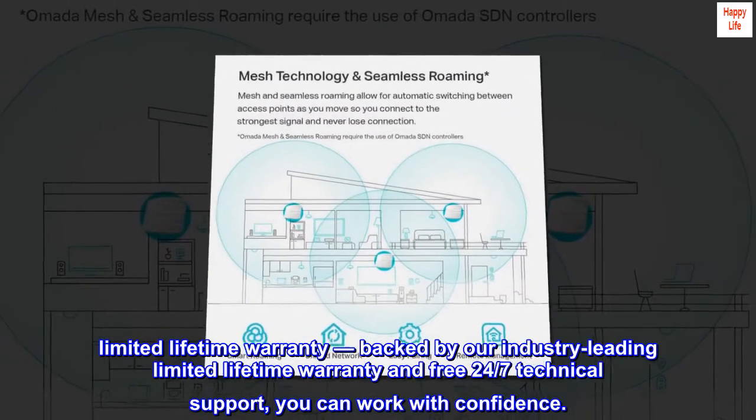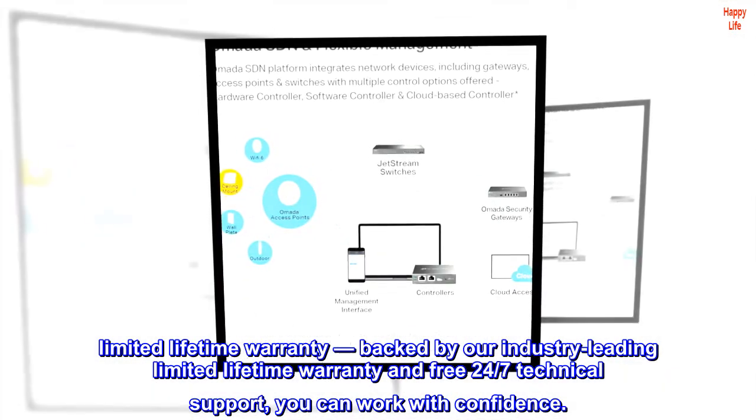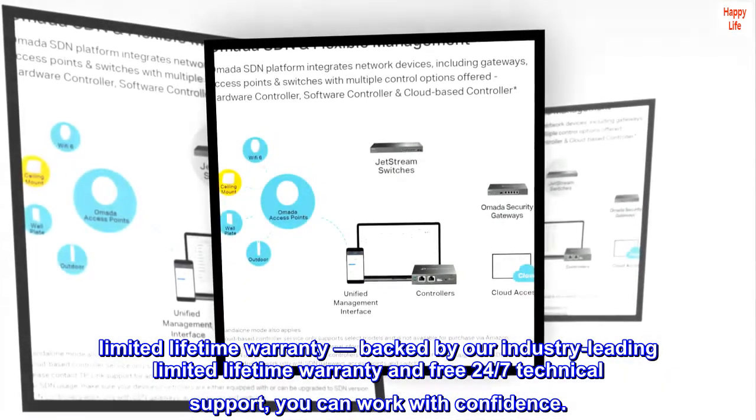Limited lifetime warranty. Backed by an industry-leading limited lifetime warranty and free 24/7 technical support, you can work with confidence.